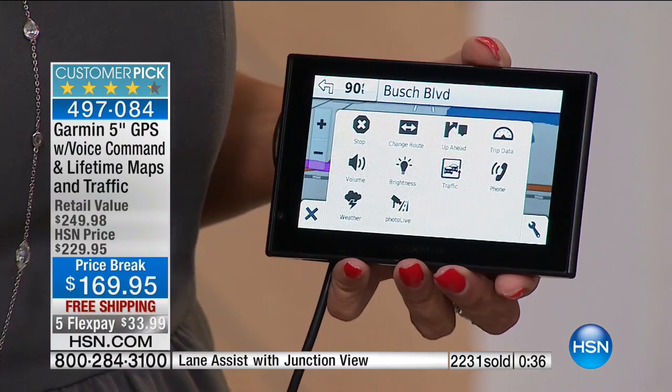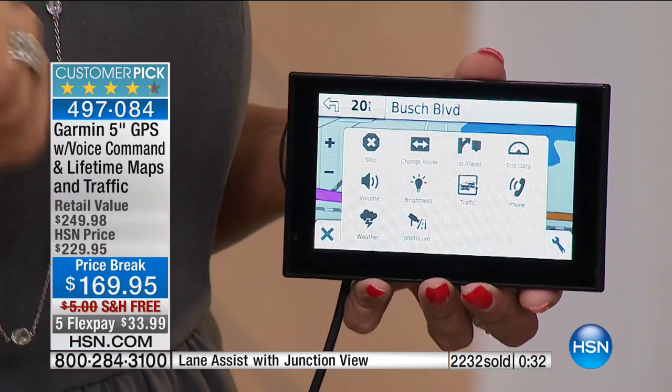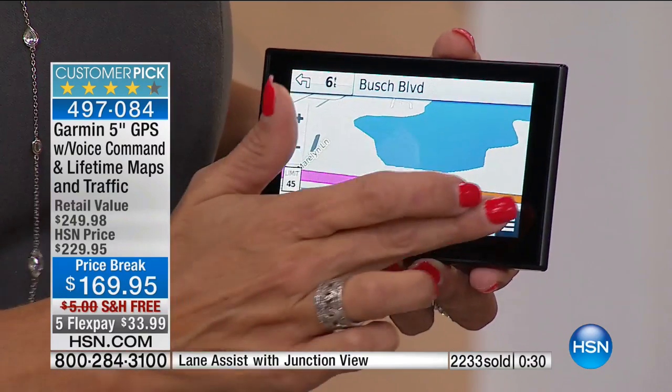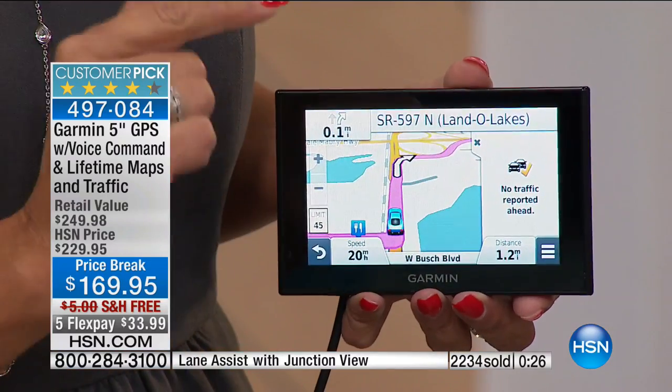Enjoy it. Put it in the car and get a feel for it, because this is going to be your new driving companion. See how you like it — it will save you time and money, especially if there's traffic on the road. Because look at this: you're one touch away from any type of traffic that's up ahead.